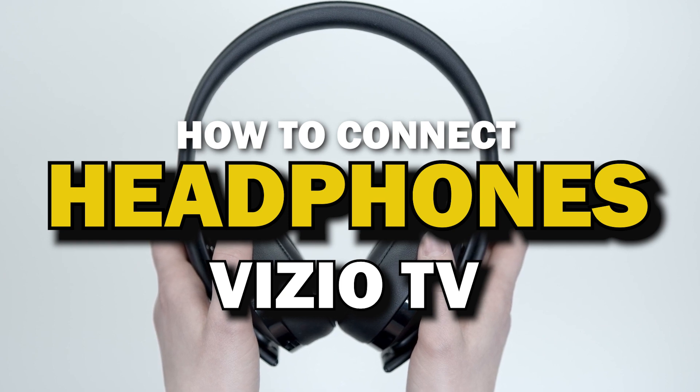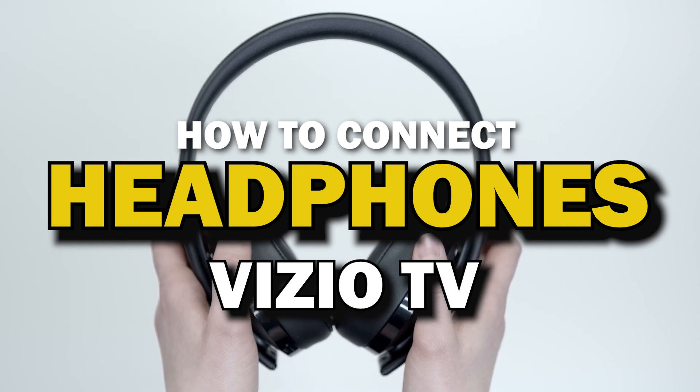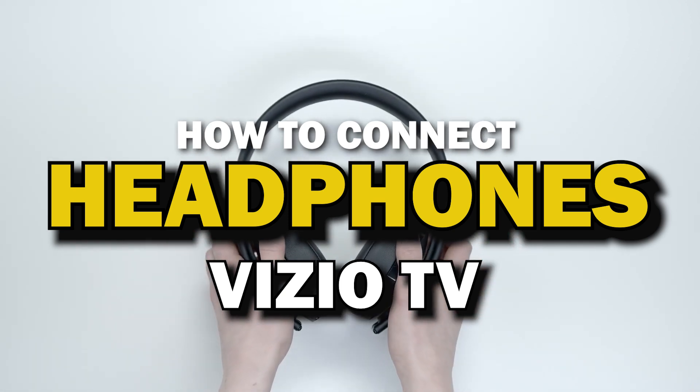Are you tired of disturbing your roommates or family members while watching TV? In this video, I'll show you how you can easily connect your headphones to any Vizio Smart TV.